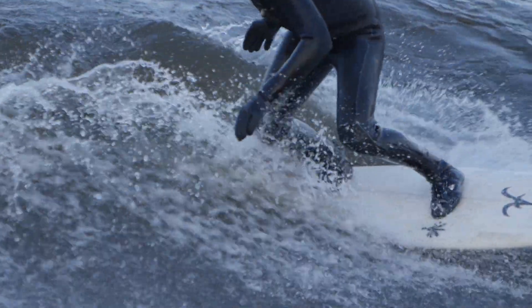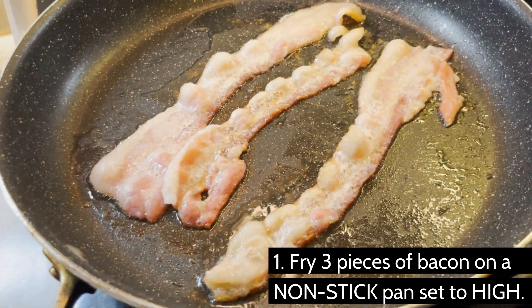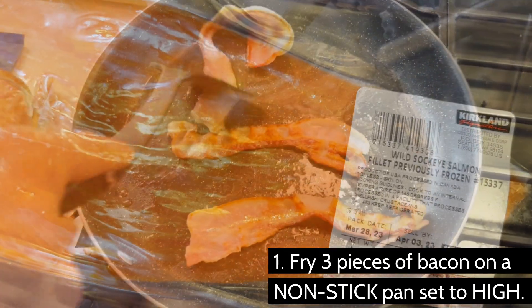Feeling some surf and turf? Instead of steak and shellfish, let's make something higher in fat. Start by tossing some bacon or fatty meat of your choice into a nonstick pan, so you don't have to use butter or, God forbid, seed oils. Once the pan is good and greasy, add in the salmon filet.